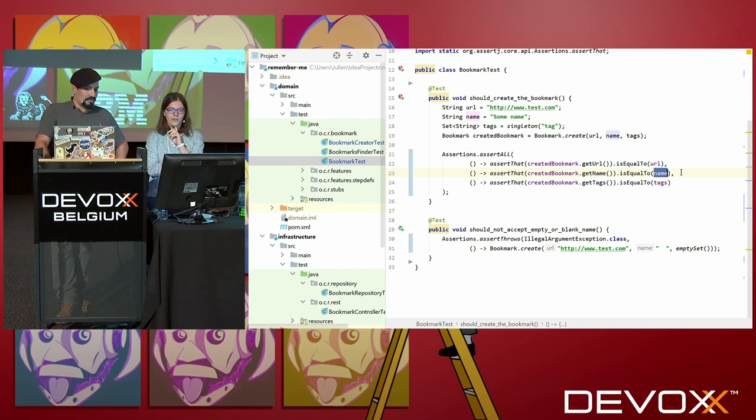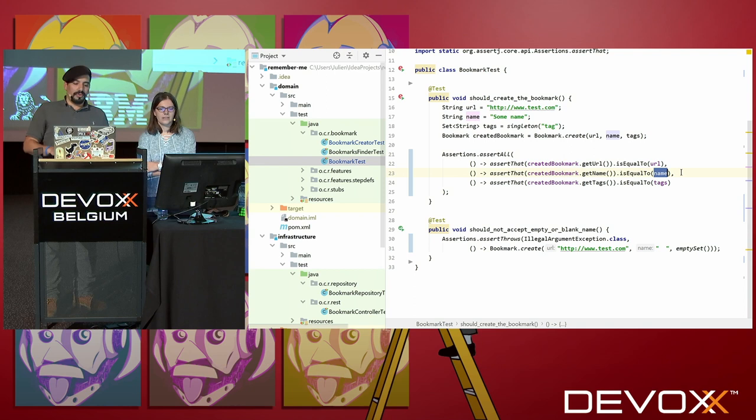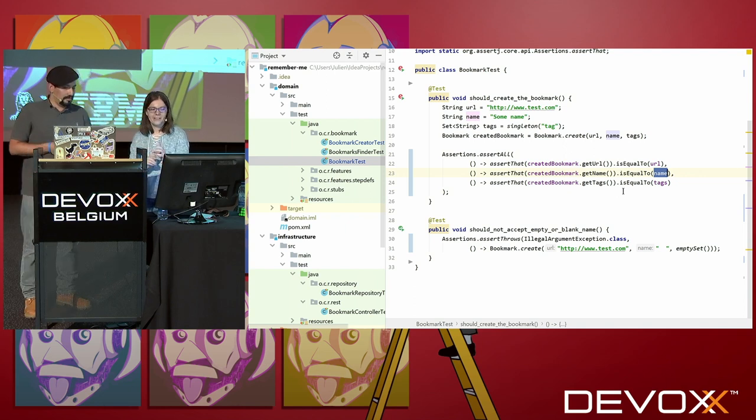I have a quick question. It seems that Bookmark is a value object in your code. I guess you have overridden the equals and hashCode methods, but you didn't seem to test them here? Obviously not. I imagine I automatically generated them and forgot to write those tests. I know it can be important when you're using maps and so on, but that's such an annoying test to write.